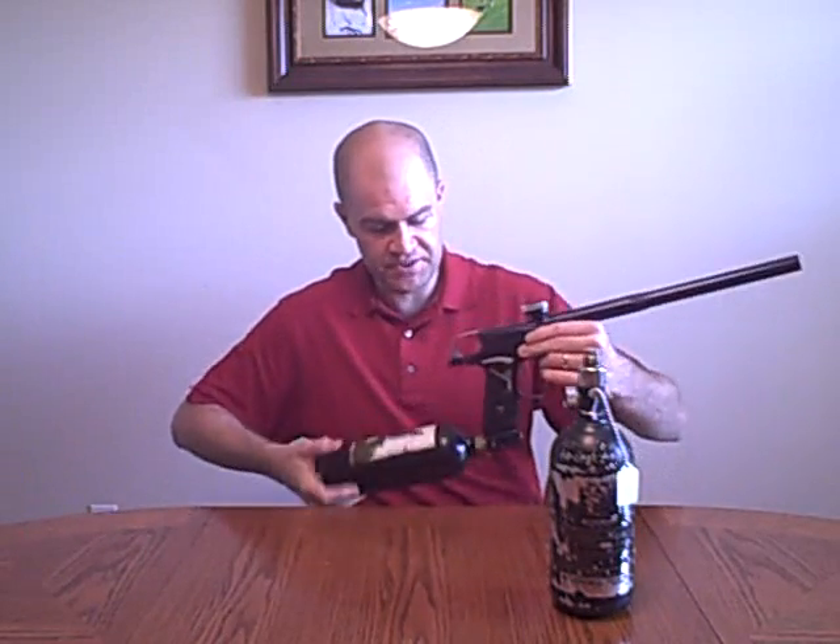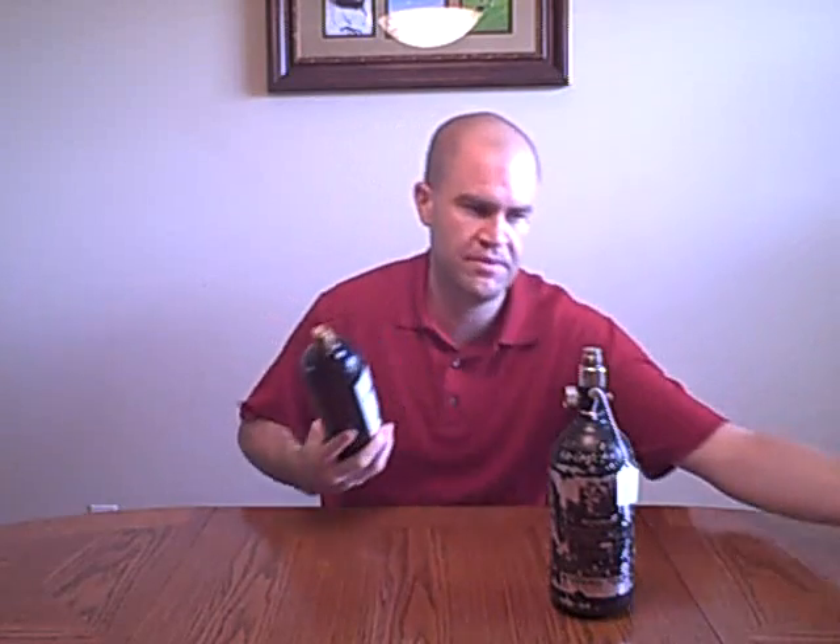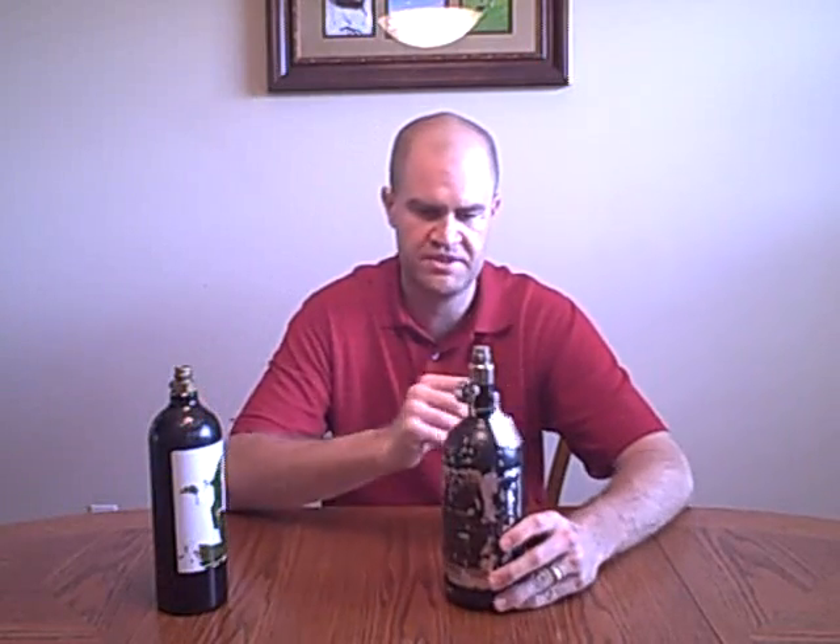CO2 on certain guns — some of the more entry-level guns like Tipmans and Spiders — they serve their function. But ideally, in the future, you want to upgrade to high pressure air. Now this is just a beat-up high pressure air tank. I'm going to tell you the differences, one of the main reasons why I'm going to try to sell you on converting over to high pressure air, even if it's a cheap system.